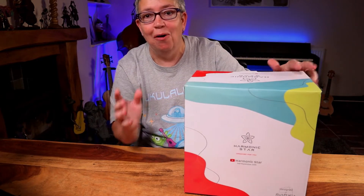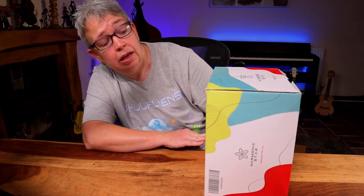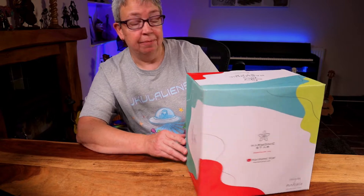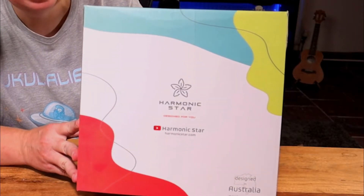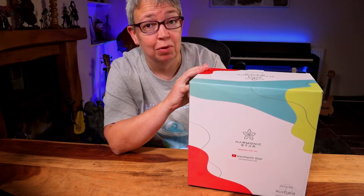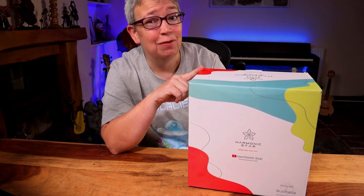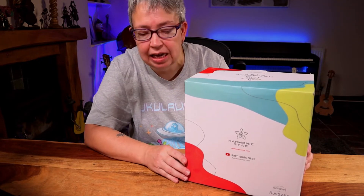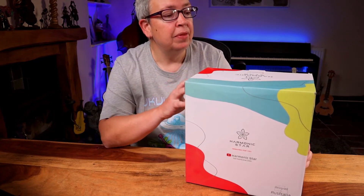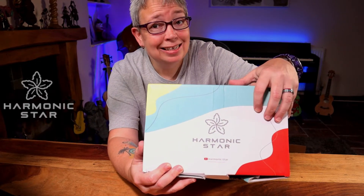Right, sorry — the whole box sort of slid off the desk. Have I got this right, the right way round? It's another tang drum or tank drum. I've used these in school for a number of years now. This one — I was contacted a few months ago by a lovely guy called Christian, and it's from this company.